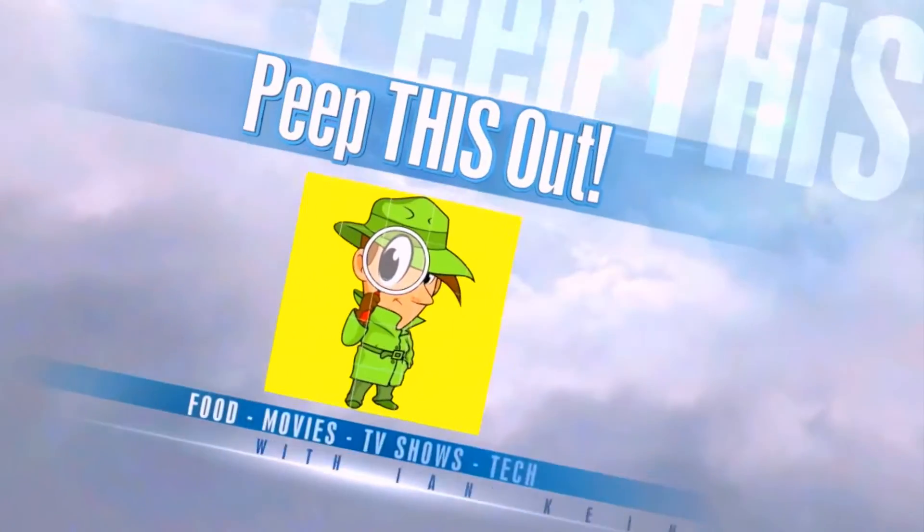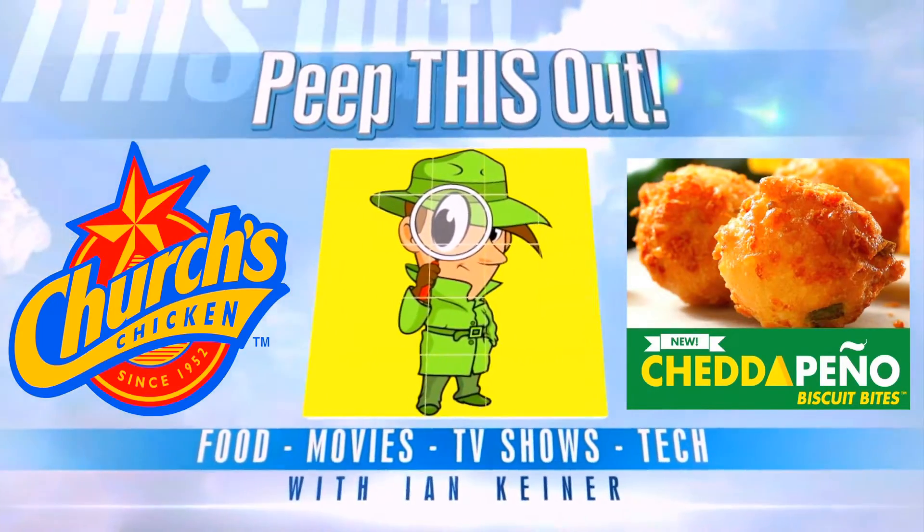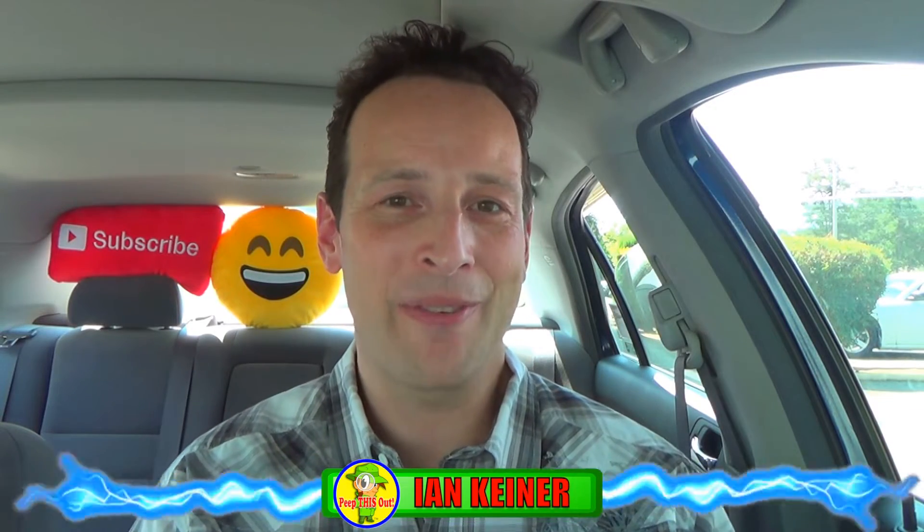Fun finger food over here at Church's Chicken. Let's peep this out. It's Ian K back again with another one for you, somewhat rested from my trip to Galveston, Texas last week for CraveCon.